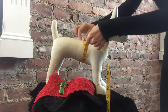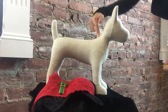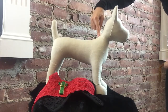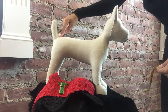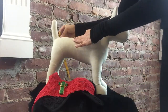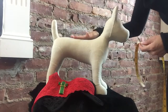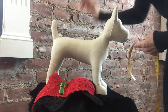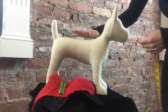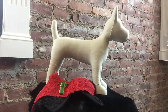The third measurement is from the back of the lower neck, right where it connects to the shoulder blades, all the way to where the tail starts at the back of the dog. On this mannequin that's about eight and a half inches. On our harnesses we take that measurement, divide it roughly in half — maybe a little bit less depending on the style — and figure out what looks best, since every dog body is different.